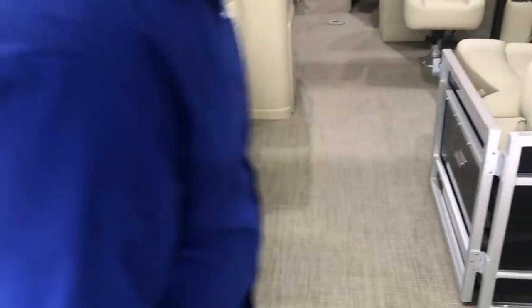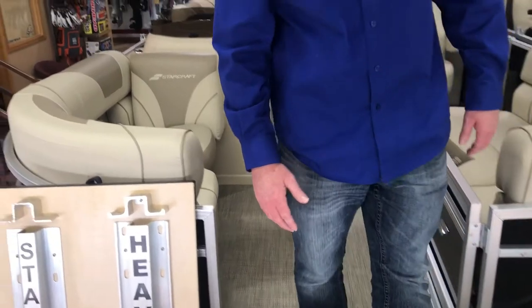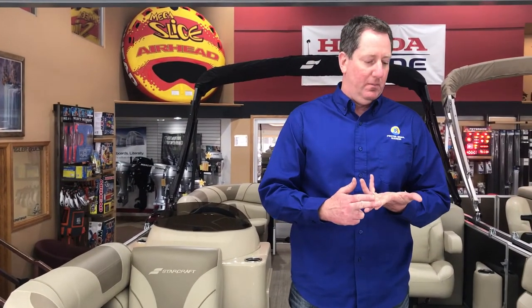This boat is perfect for ultralights if you want to add those to it. This boat is built for heavier water — the bigger construction is going to make this not twist as much in the water, and you're going to feel that when you're on the boat with your family.